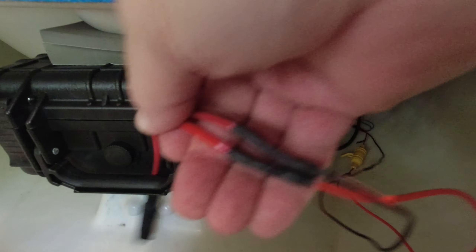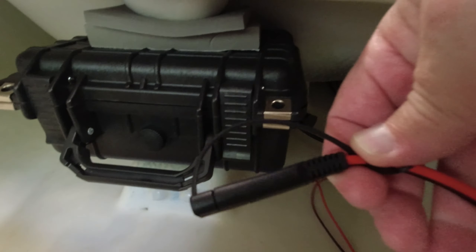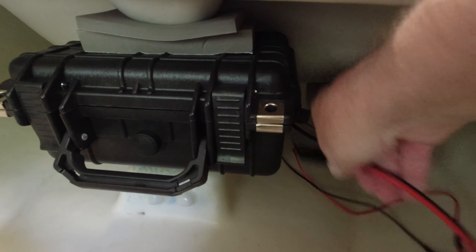I wanted to show you the battery box that I put in. It's just a quick release — quick connect — that I already showed you. Just plug it in and the fish finder is powered and good to go.